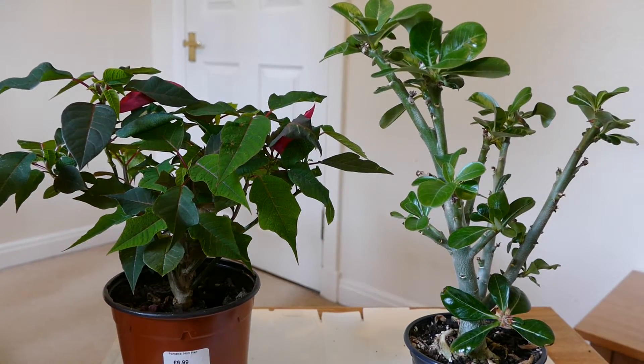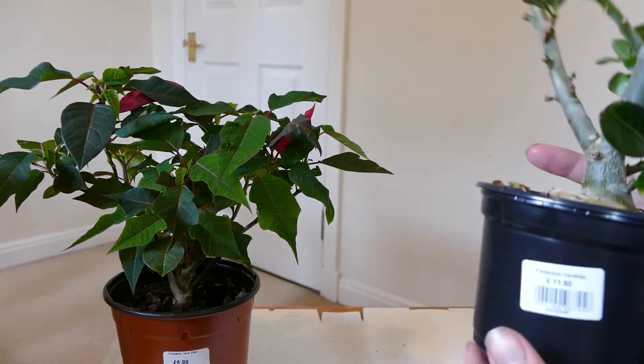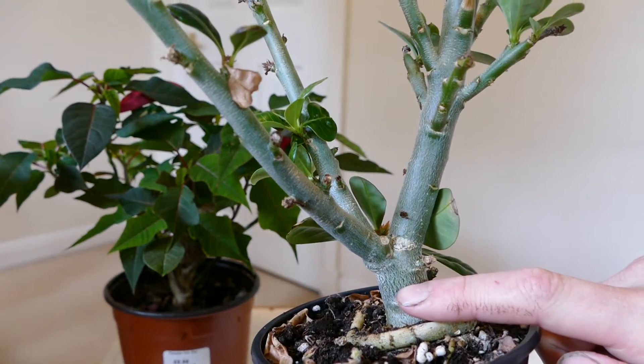For now I just want it to put on lots of leaves and get some growth, because I'd like it to develop a really big fat caudex. It won't get a big fat caudex unless it starts growing more and bulking itself up — instead of putting its energy into flowers I want it putting energy into new stems and fattening up the caudex. The caudex it came with is pretty bare to be honest; it's barely fat at all, just slightly wider than the rest of the plant.